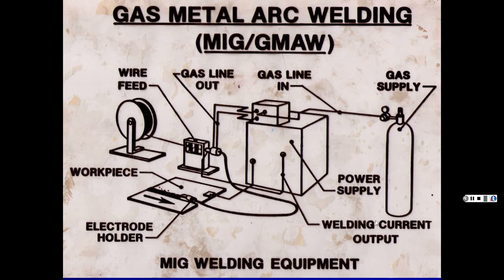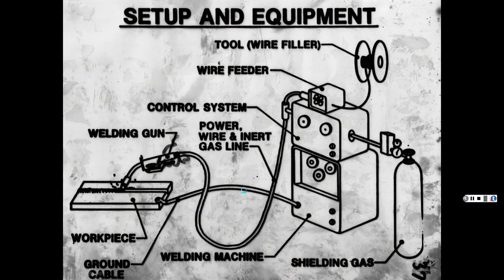This schematic shows the MIG welding setup: your gas cylinders, gas lines, wire feeder, and the weld itself. The gun has a trigger — when you push it, a little wire comes out. You need to maintain the right gap, about an eighth to a quarter inch away, and keep a constant travel speed. If you do that, you're in good shape.